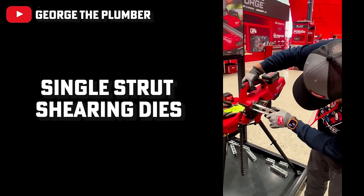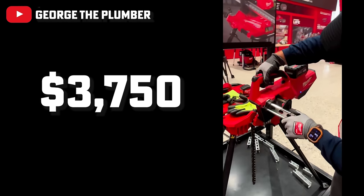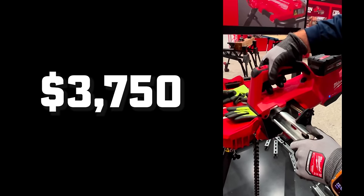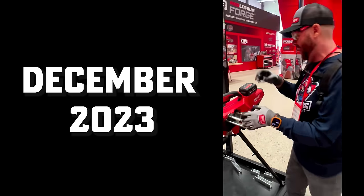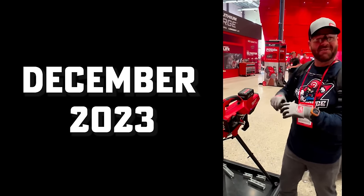The M18 strut shear has a price point of $3,750 — not cheap, but designed for large jobs. It's coming in December of this year.